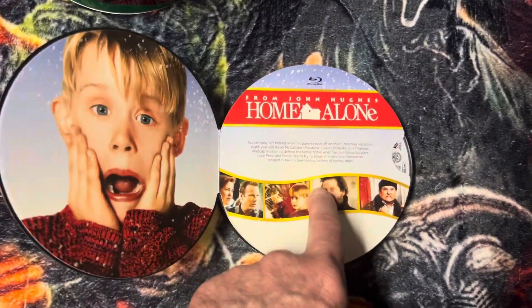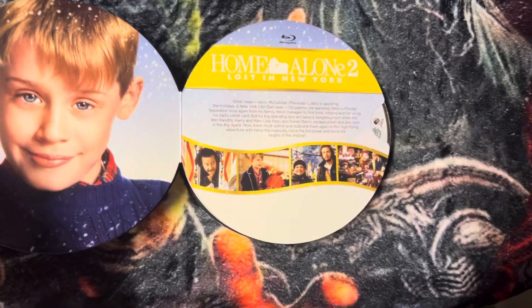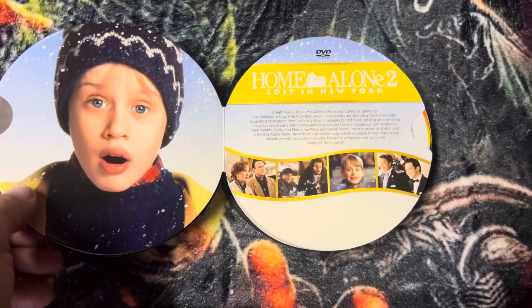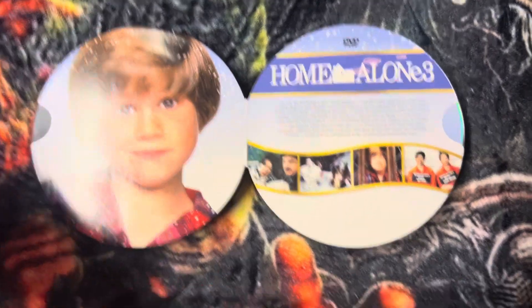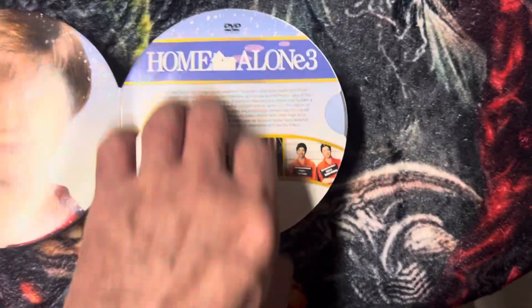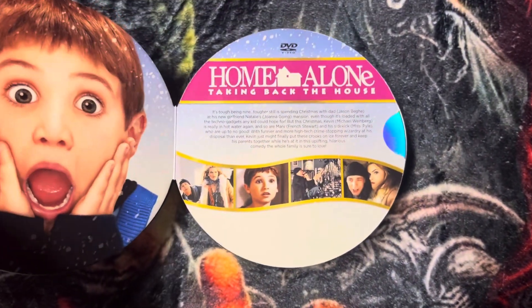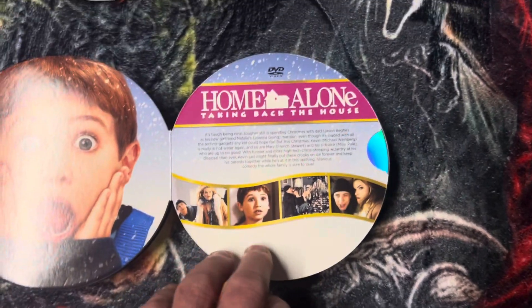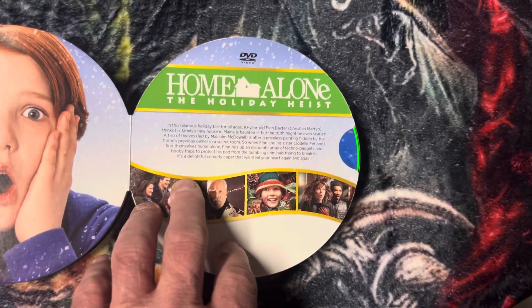There's a Blu-ray of Home Alone, there's a Blu-ray of Home Alone 2, there's a DVD of Home Alone 2. There's Home Alone 3, which I'm not crazy about — I'll be honest with you. I saw this one one time but I wasn't crazy about it. There's Home Alone: Taking Back the House DVD and Home Alone: Holiday Heist DVD.